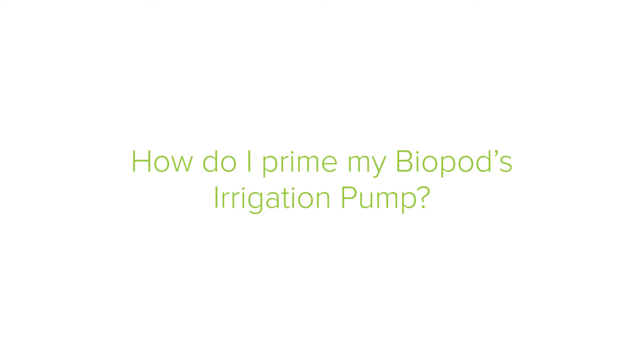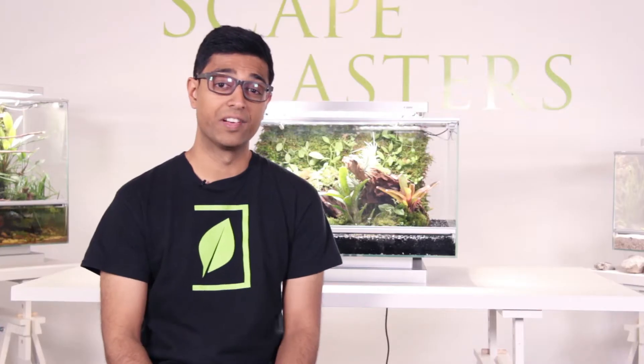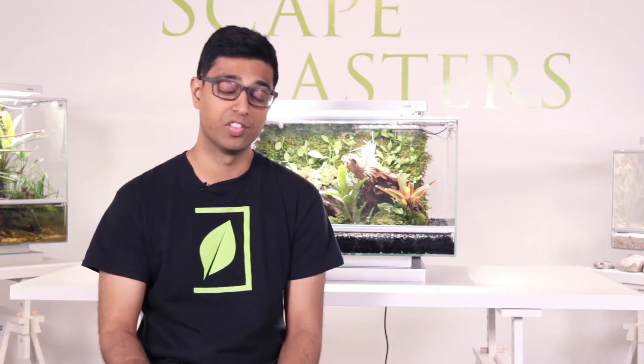Hi guys, my name is Sharjil and today I'll be answering some of your frequently asked questions. Priming the irrigation pump is necessary to prevent an initial airlock in the irrigation system. Priming allows water to run through the pump for a short time, so that the pump itself can be primed for constant water flow.